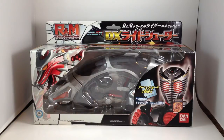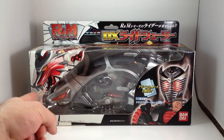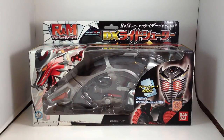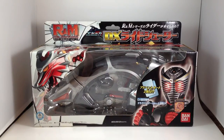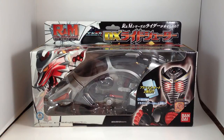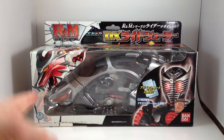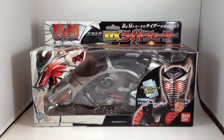Time to look at another of the Kamen Rider bikes. This is the Rider and Monster series Ride Shooter for Kamen Rider Ryuki. There is no SH Figure Arts bike for Ryuki yet, but there will be one in a few months. It's coming out soon and chances are it's probably just a reissue of this, possibly a slight remold.